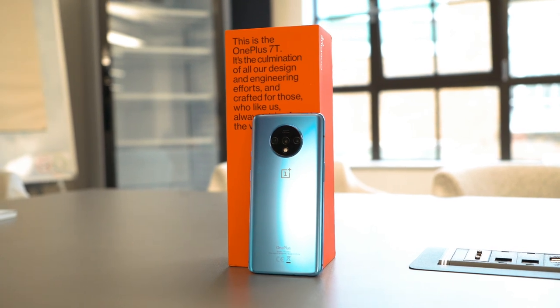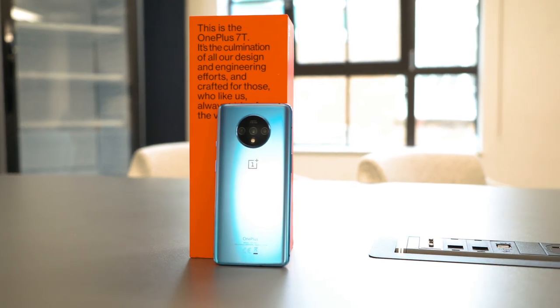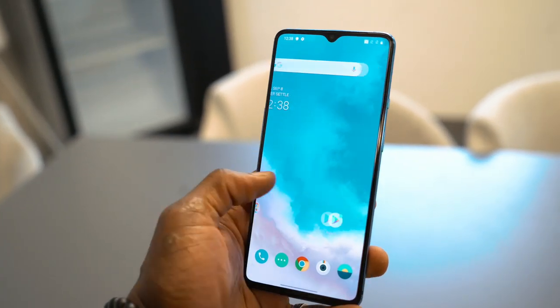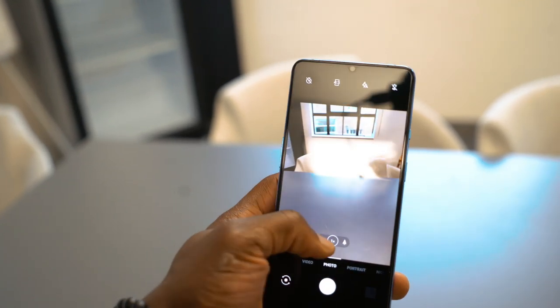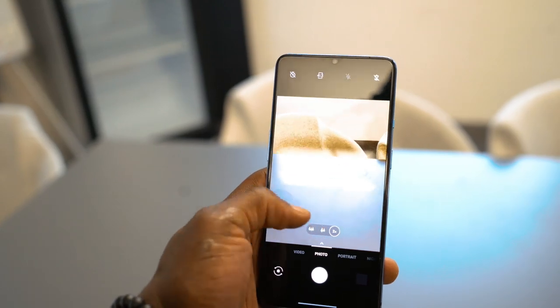Zen mode has changed as well — you can now set it to 20, 30, 40, or 60 minutes. So up to an hour, which is enough if you're going to watch a movie or have dinner with family and friends, meaning you won't be interrupted. You've still got the optical fingerprint reader, which is slightly faster. There's also a new and bigger vibration motor for haptic feedback.